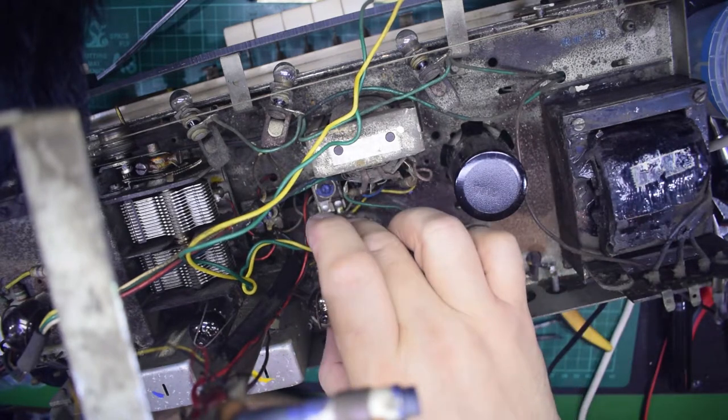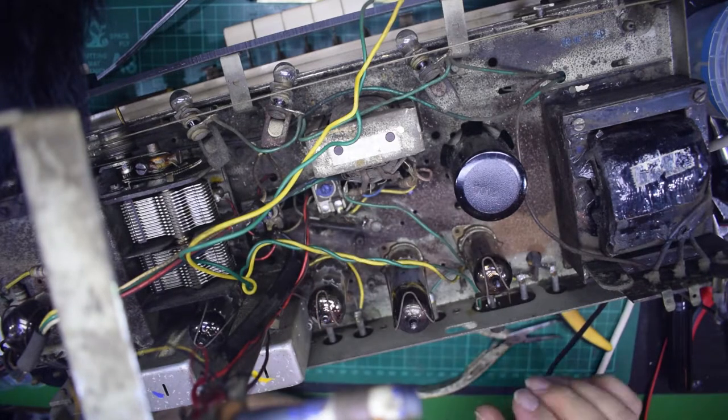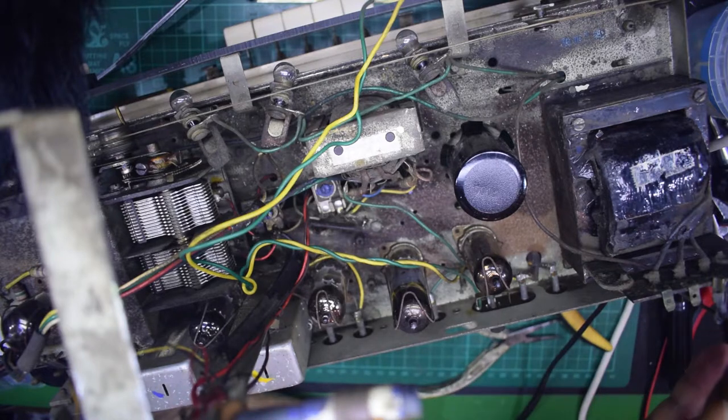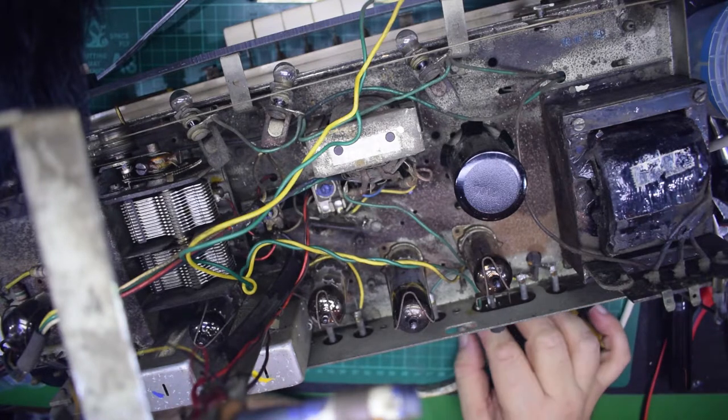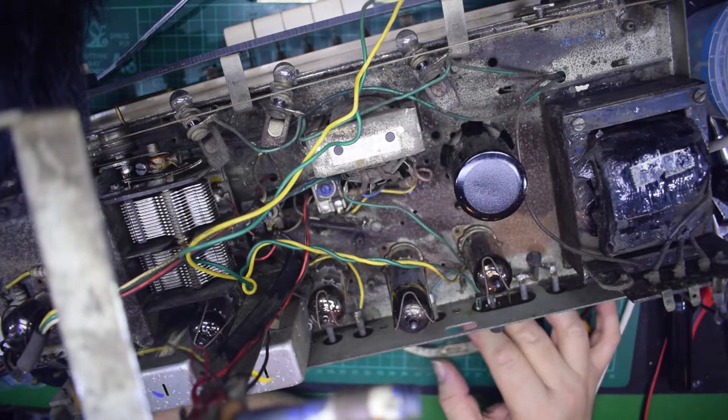I've got this wax capacitor which needs changing, but I didn't want to disturb too much because I didn't want to have to go through a full realignment if I didn't need to. I'm quite prepared to do it if I do need to, but why make work for yourself if you don't have to?